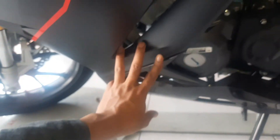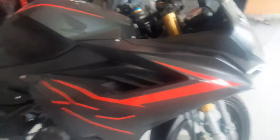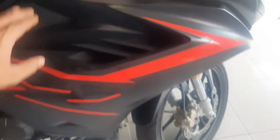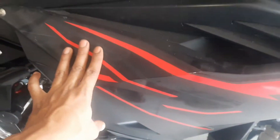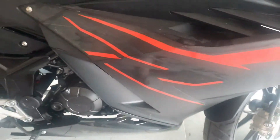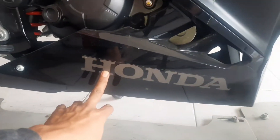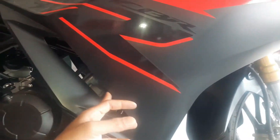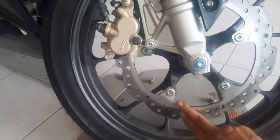Oke guys, di bagian bawah kita lihat. Di sini menggunakan tetap warna hitam dark. Saya rasa untuk pada bagian samping kiri dan samping kanan di sini sama saja tampilannya. Oke, ada lekuk-lekukan, geligi 3, berbalut di sini warna merah glossy. Oke guys, untuk pada bagian body di bawah di sini menggunakan warna hitam glossy, bertuliskan Honda. Kita lihat dari kejauhan lekuk-lekukannya, oke, kita beralih ke bagian bawah di sini.